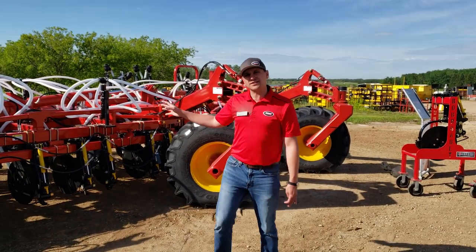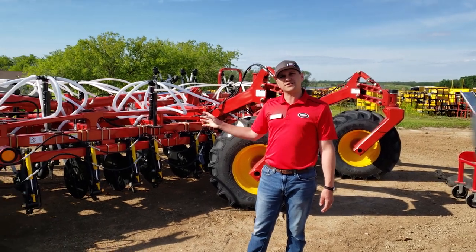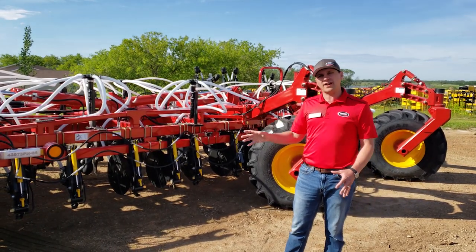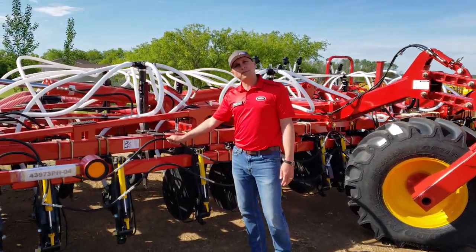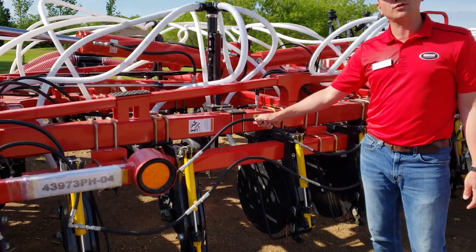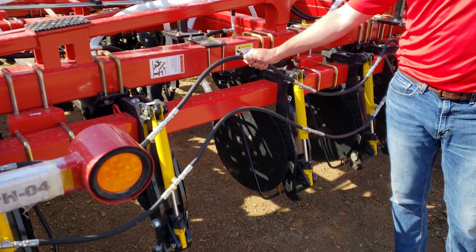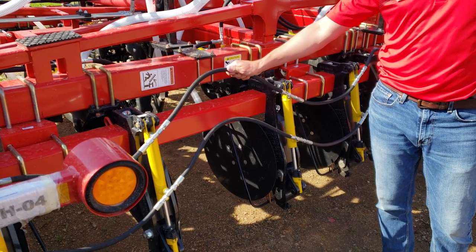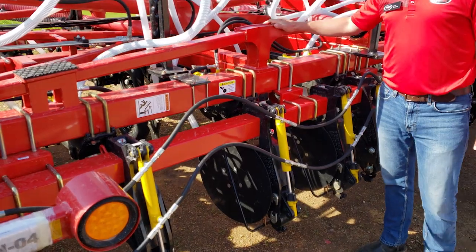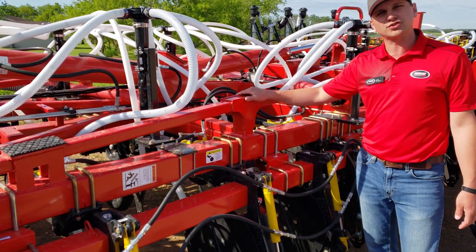Probably what you're asking is: what are the differences between the 3320 and the 3335? The main differences between what we've had before and now are right here at the front — double braided hydraulic hose. We've gone to double braided hydraulic hose from the single braid hose we had before, mostly to make sure that we had a little bit more wear and robustness on our hydraulic hose. And also, just on the top here, some additional trussing on our drill to give it a little bit more strength.